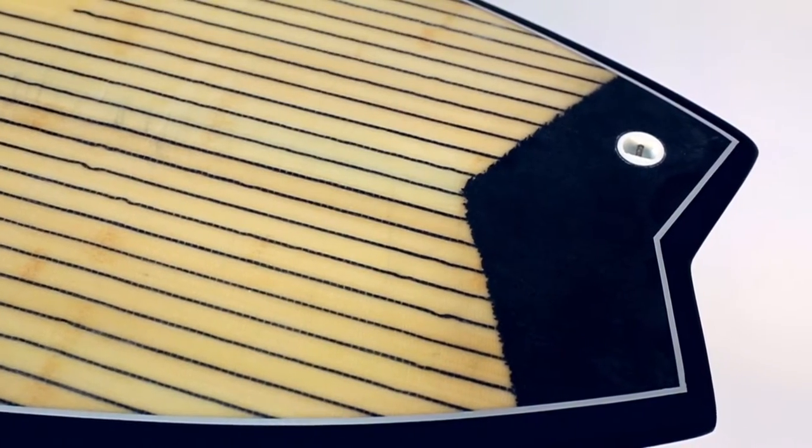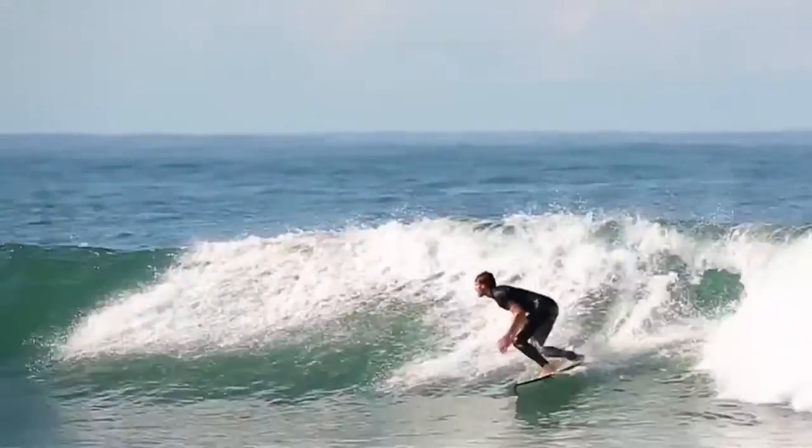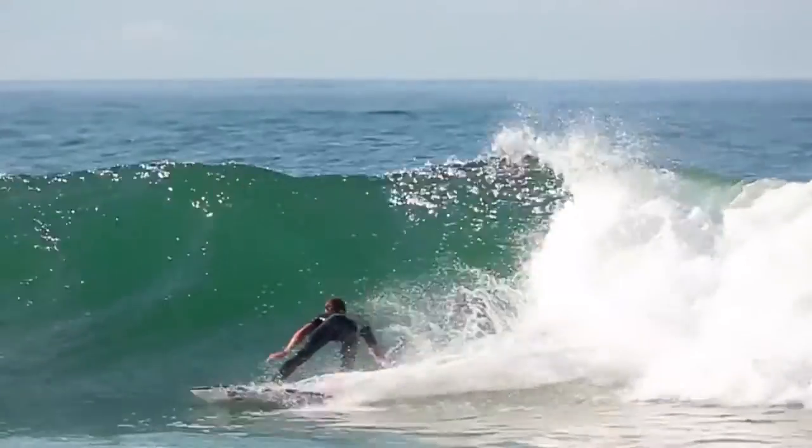The tail is a refined swallow designed for increased speed and flow in all wave conditions. The fin configuration is a thruster fin setup which helps maintain drive and stability through all turns.